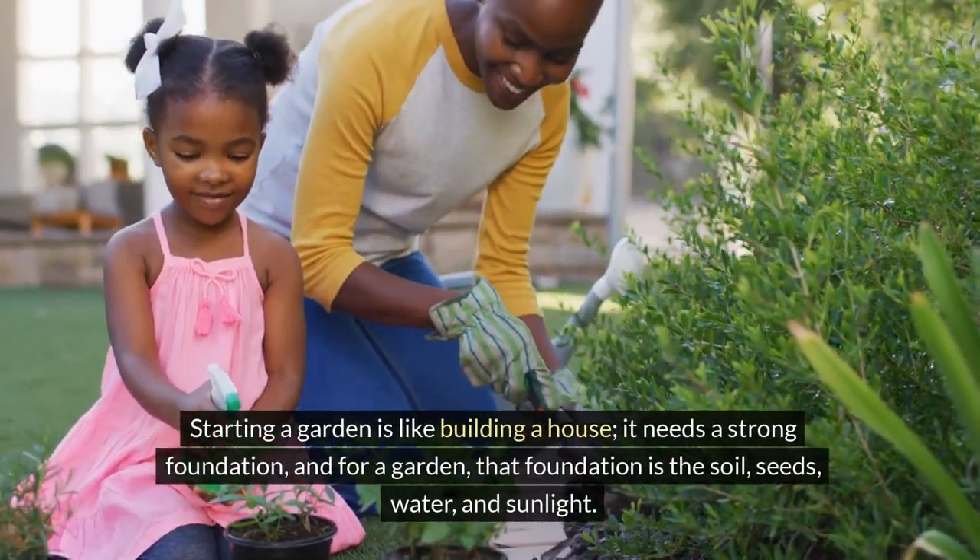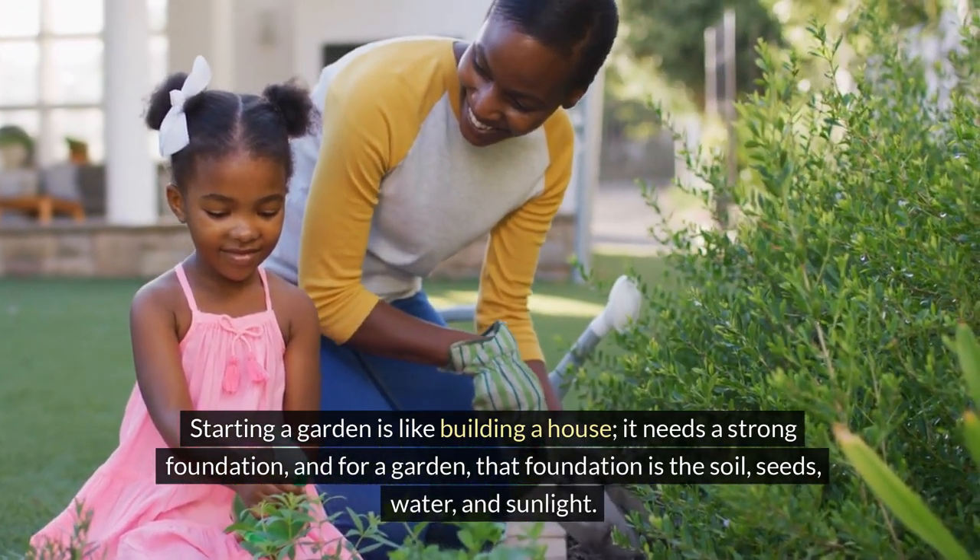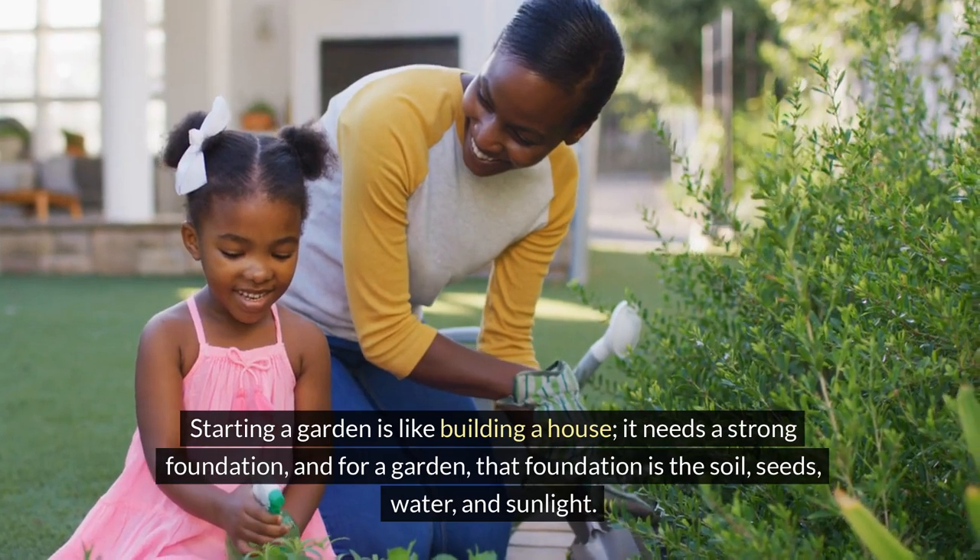Starting a garden is like building a house. It needs a strong foundation, and for a garden that foundation is the soil, seeds, water and sunlight.